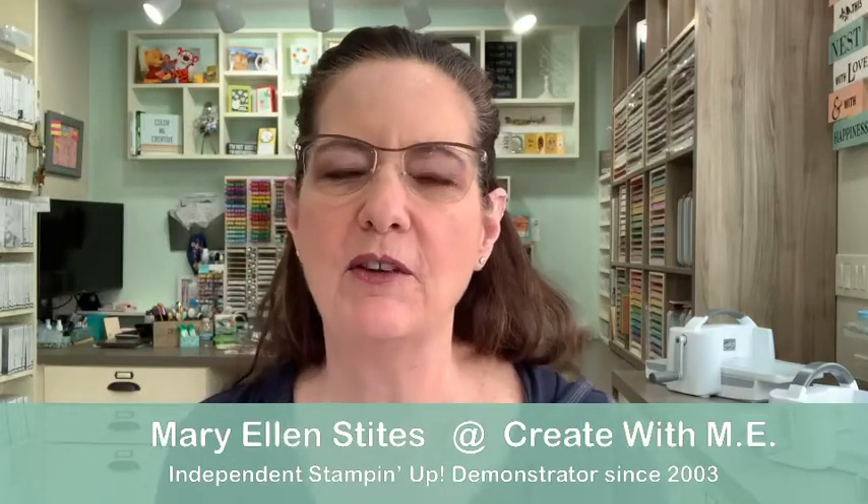Hi everybody, it's Mary Ellen from Create With Me, and we're here creating in the nest. It's time for Teach Me Tuesday. I've been doing a series on using the Stamparatus, and today is going to be the final episode — the seventh and final one. Hopefully if you have a Stamparatus, or you've purchased one since we started this series six weeks ago, you've learned a lot. Today we're going to finish with doing embossing in any color.